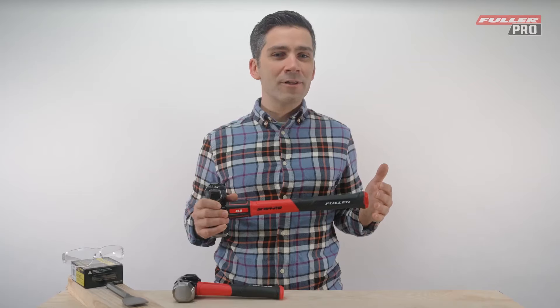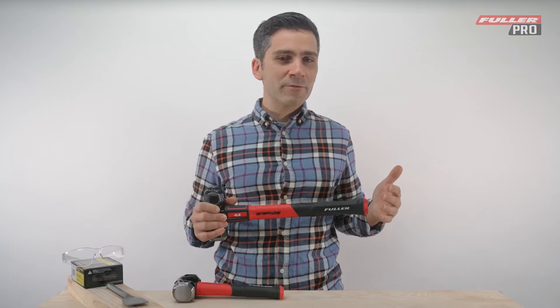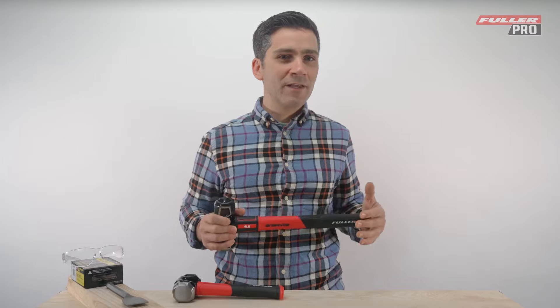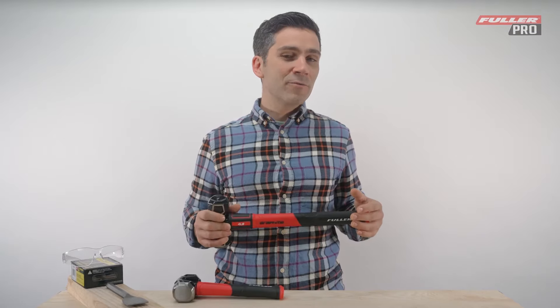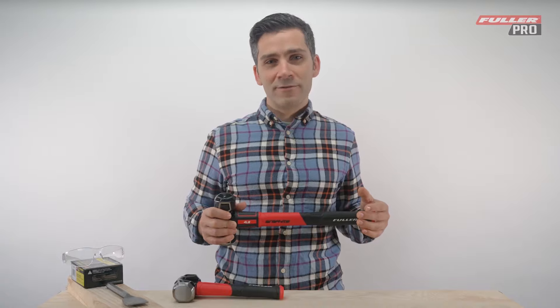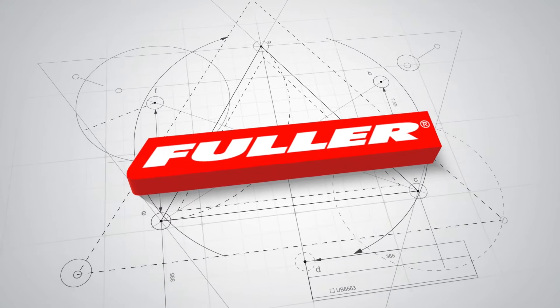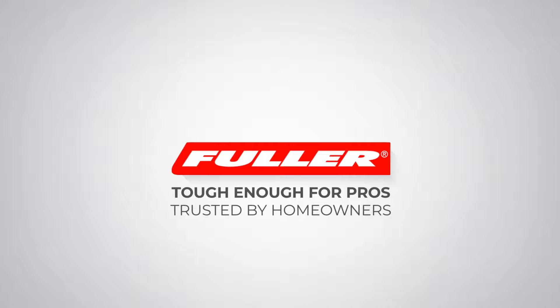Fuller's graphite core club hammers are impeccably designed. They've got double composite grips for better control, shock resistant graphite core shafts, improved accuracy and lifelong durability. Fuller Tool — tough enough for pros, trusted by homeowners. Fuller's graphite core club hammers. Thank you.